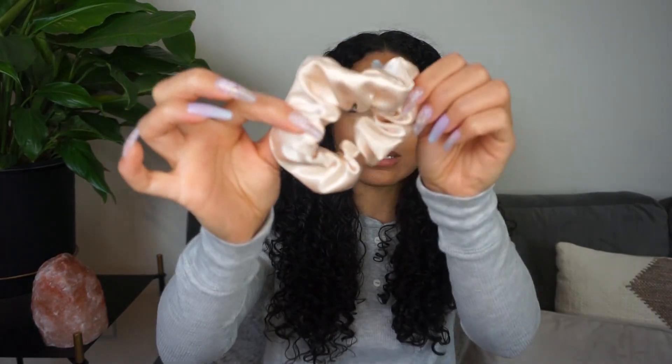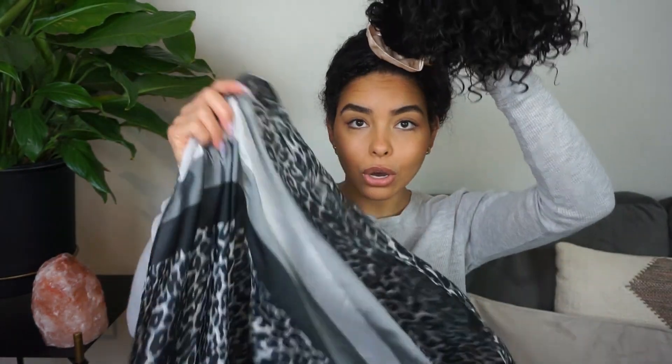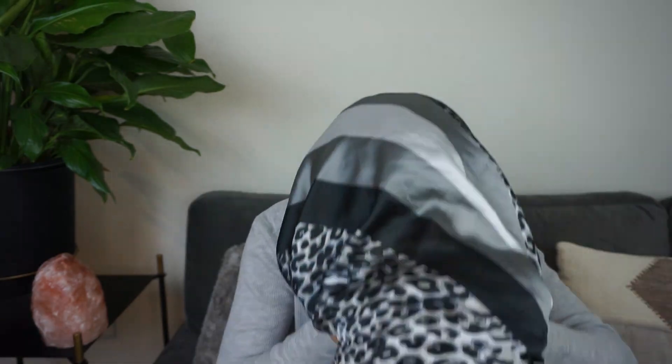So the first thing I like to do is just use a satin scrunchie to put my hair up in a pineapple. And I only wrap the scrunchie around my head once, so I just leave it loosely like that on my head. And now I'm going to take the satin scarf and place it at the back of my head, and then I'm going to use the ends to tie it in front on my forehead. My hair is pretty long so it just kind of gets in the way. So this is what it's looking like right now — my hair is really long so I'm just going to gently tuck it inside so it's completely covered by the scarf.